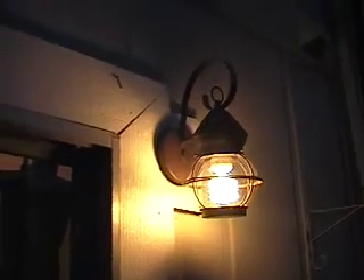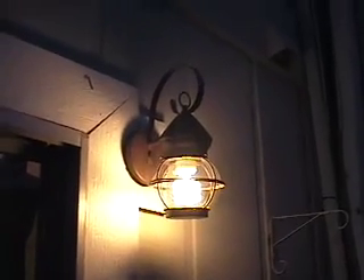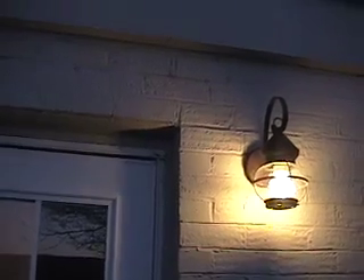We have a new back light! And just in time too, because the sun just set — so pretty. I'll show you the one out front too. There's our front light! It's so exciting.